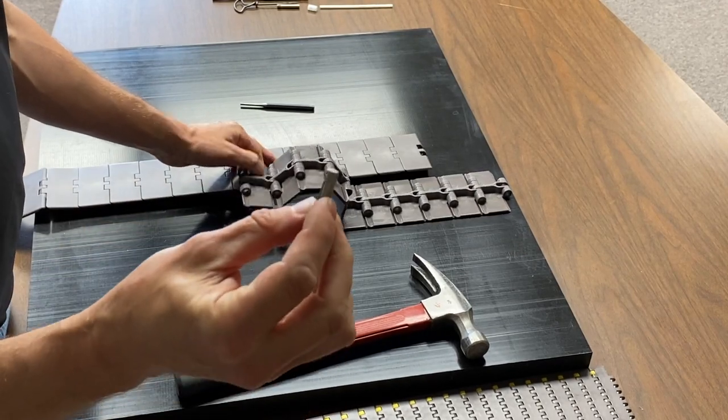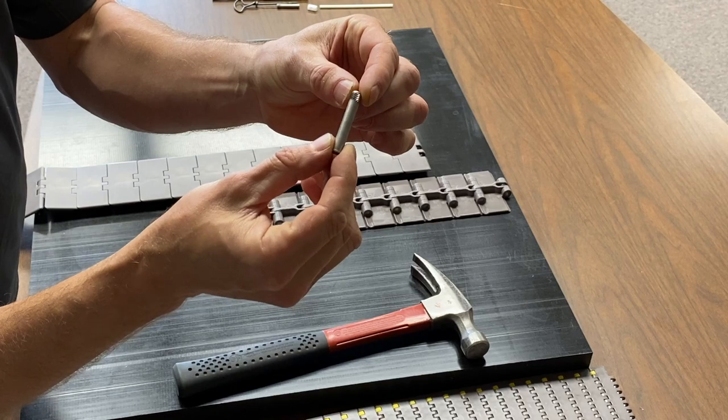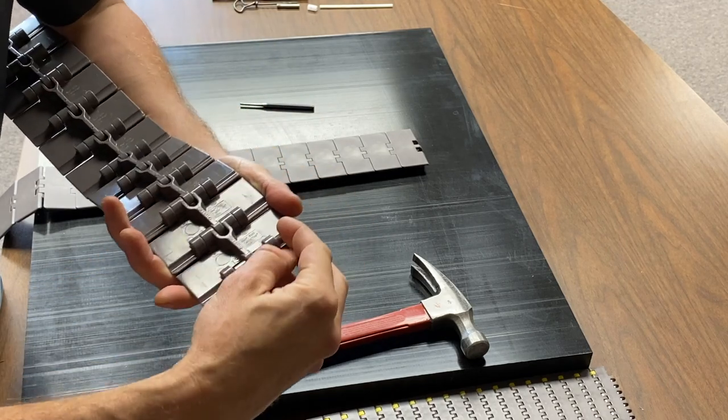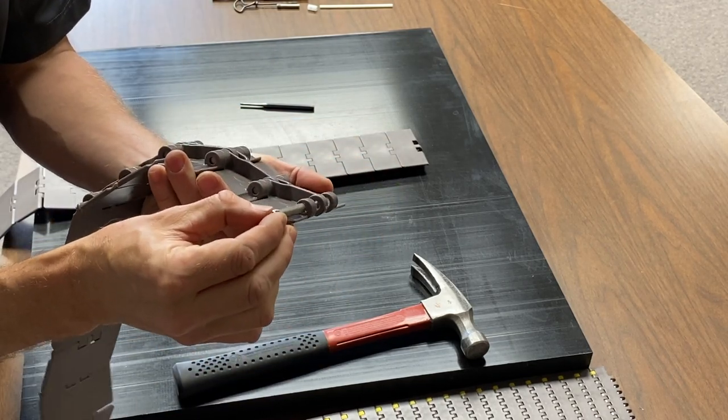You'll see on this pin that there's a burr on one side. This burr acts like a lock in this chain. You can see that the pin slides right in on one side, but on the other side it will not go in, because that's the backstop.